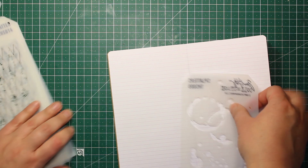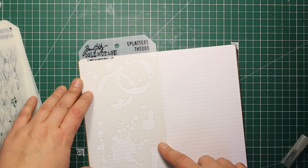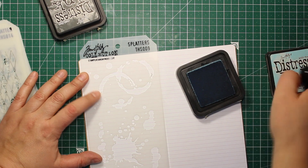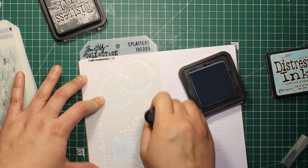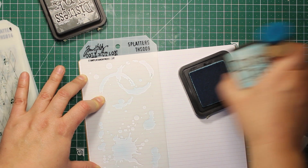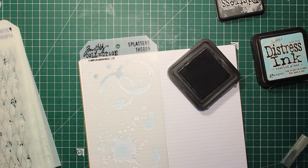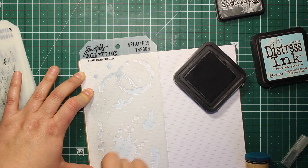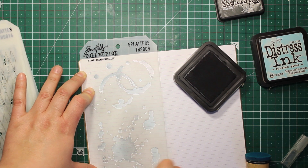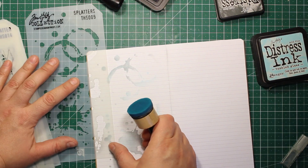To create the background I'm going to use a stencil by Tim Holtz called Splatters — these stencils are a perfect size for this notebook format. I'll be applying distress inks through the stencil with a mini blending tool, using the lightest shades: Tumbled Glass and Hickory Smoke. I'm going for a very subtle look on the background because I'm still going to add some text on top.